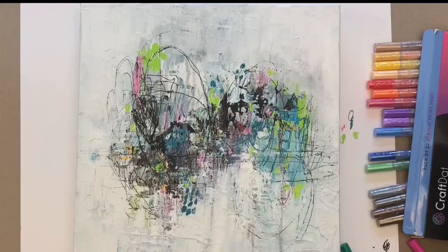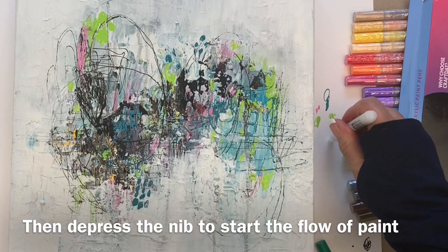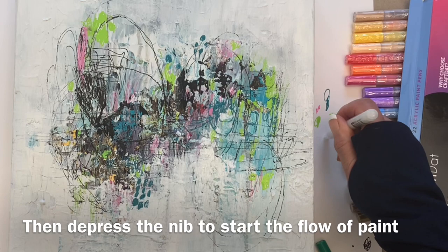You need to shake the pens to start the flow — to mix the pigment, I should say — and then depress the nib, as you can see here, to get the flow of the acrylic into the nib.